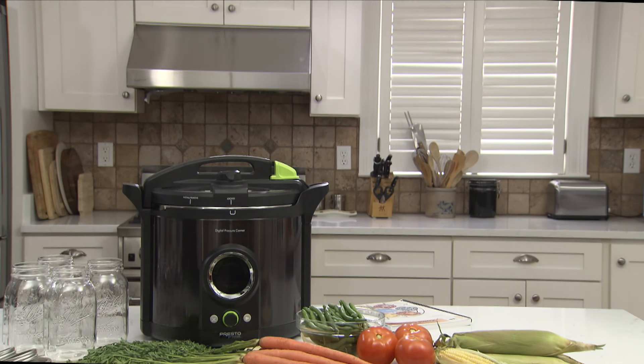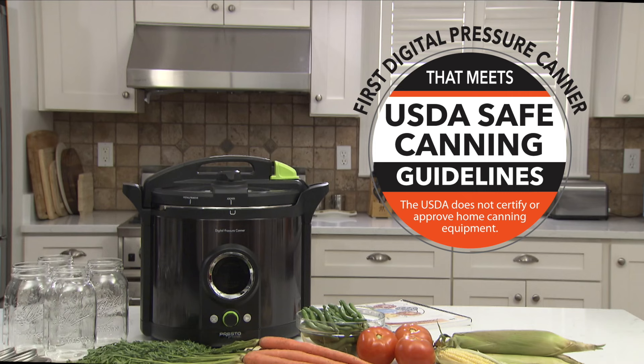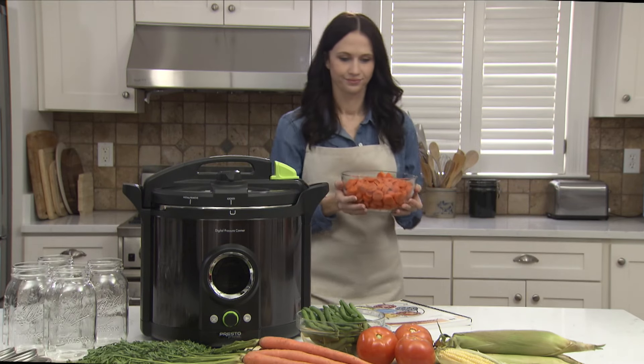The Presto Precise Digital Pressure Canner is the first electric canner to meet USDA home canning guidelines for safely processing vegetables, meats, poultry, and other low-acid foods.